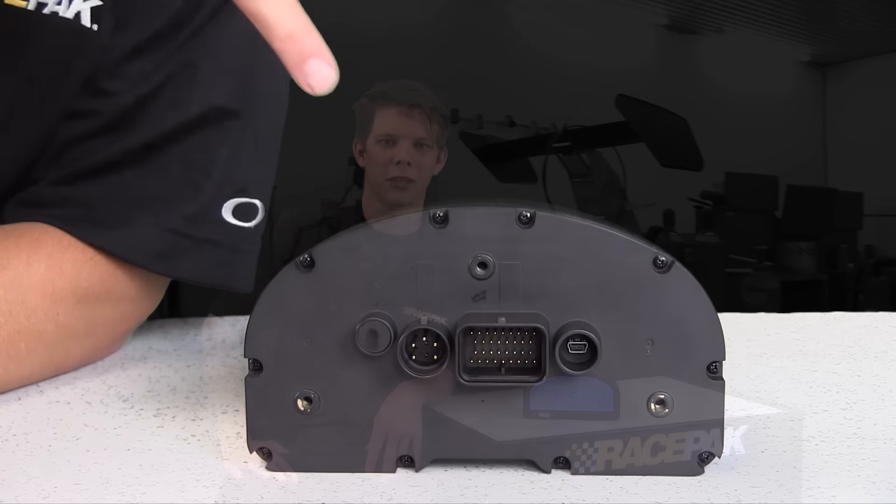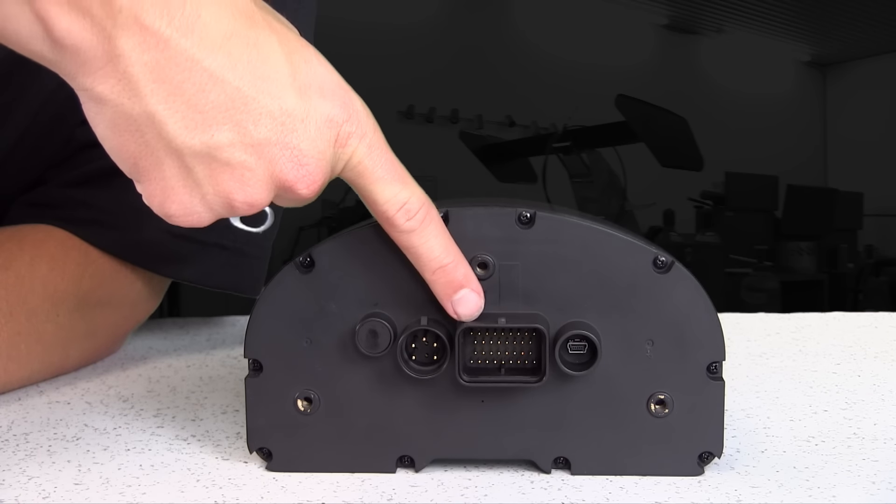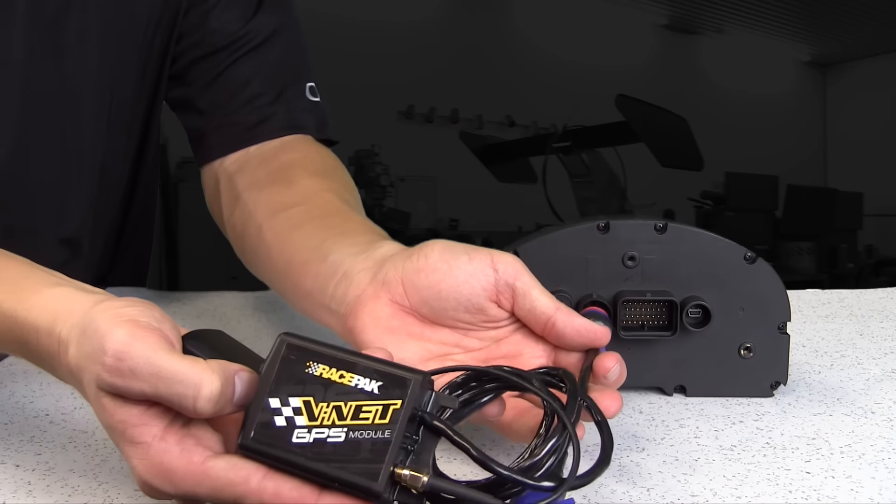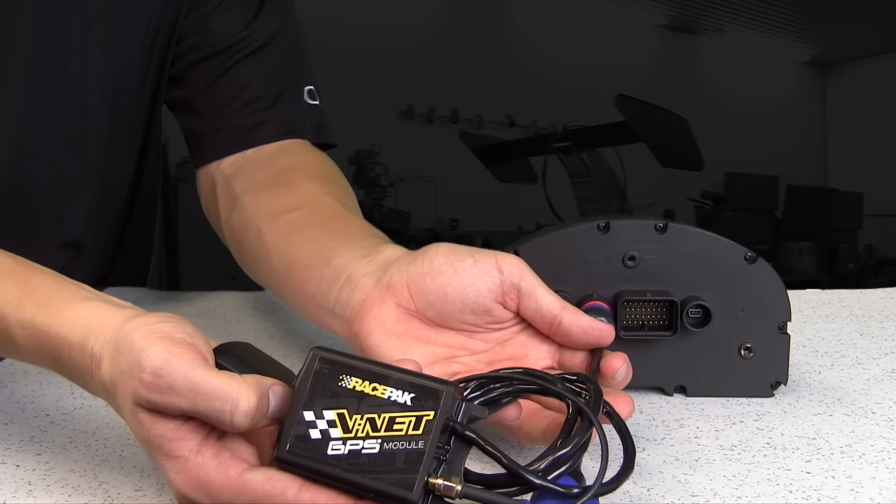Couple the programmability of your dash with the fact that turn signal, high beam, park, odometer, speedometer, and fuel level can be wired into the 32-pin connector found on the rear of the dash and displayed on any of the four dash pages, and you have the most compact, fully functional Street Dash available. And if your vehicle does not have a transmission speedometer output, we have that covered through the use of Racepak's optional GPS module as well.